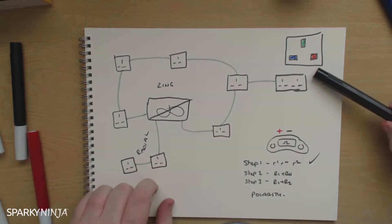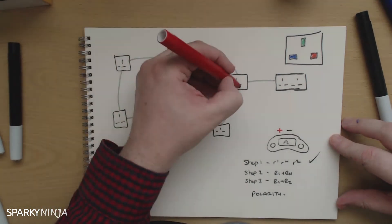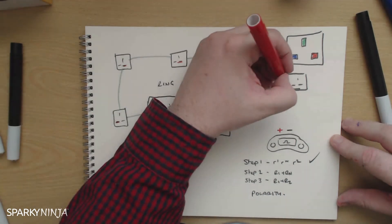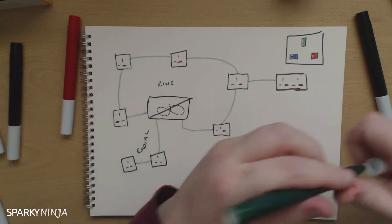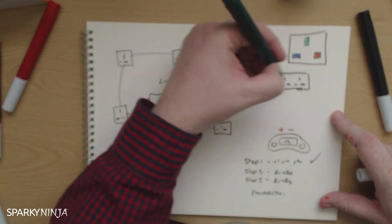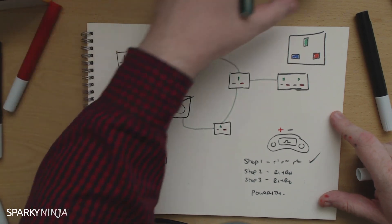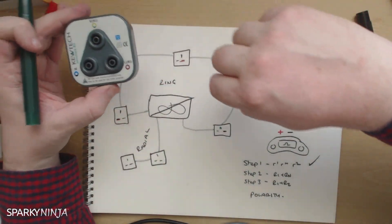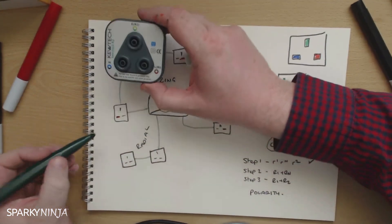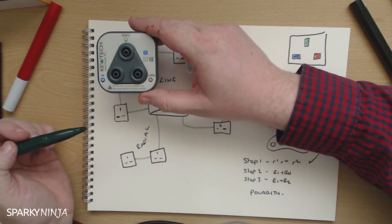For example, this is how a socket should be connected: you've got the earth there, the neutral, and the line. If I had the line connected at these sockets but here I had reverse polarity — then when I was measuring R1 plus R2, let's say that the earth is where it should be. I'd have a value here because I'd be measuring between two terminals that have cables in. I'd be going into R1 and R2 there, and testing between R1 and R2 there. I'd get a value here, and here, and here. But because the line in this socket is connected in the wrong terminal — I have line and neutral reverse polarity — I'll get open circuit here.